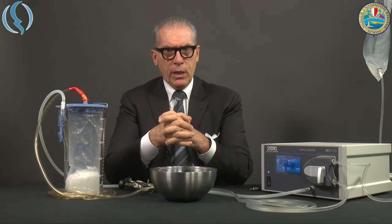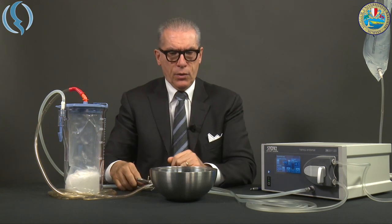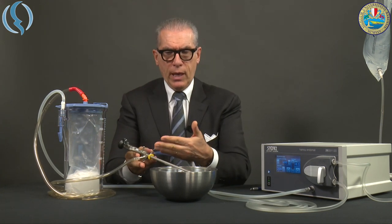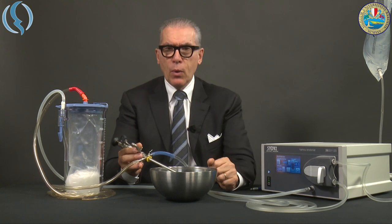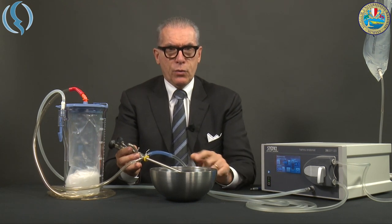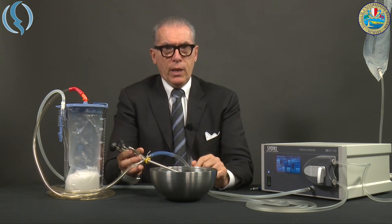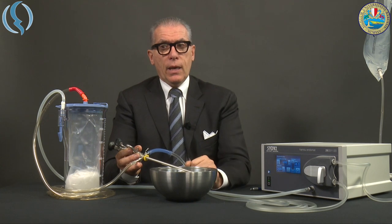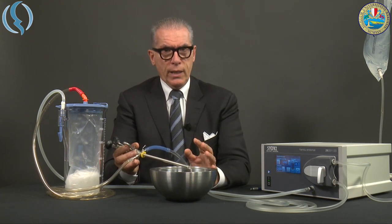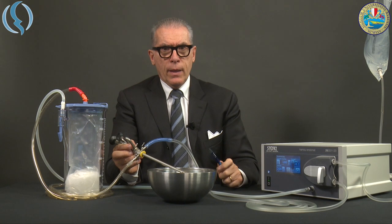Once everything is connected, we start the pump, which works almost similarly to the previous one. We have the resectoscope with inflow and outflow connected. We start the flow first and wait until all the bubbles are eliminated from the circuit — this is important because if bubbles enter the cavity, it will be almost impossible to remove them due to the different surface tension relative to the scope itself.